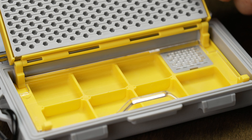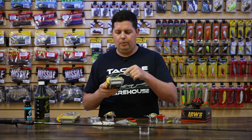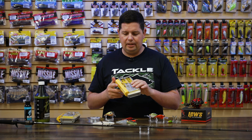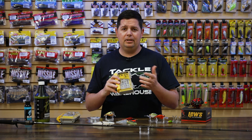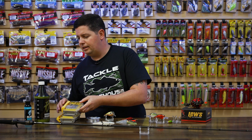Both of these boxes are watertight at the bottom with a gasket all the way around, so you're not going to have any water leak in. They keep everything nice and secure with a crystal clear lid so you can always see what's in there and keep your tackle protected from rust.